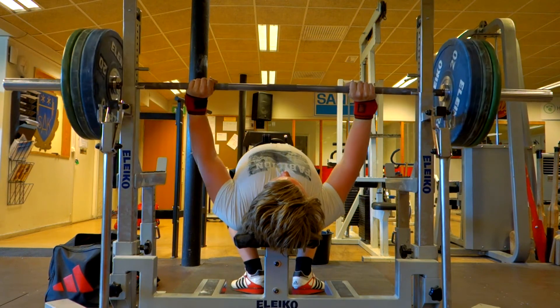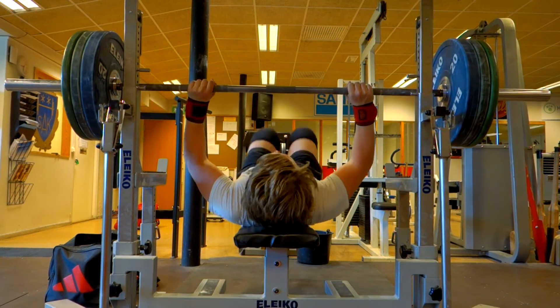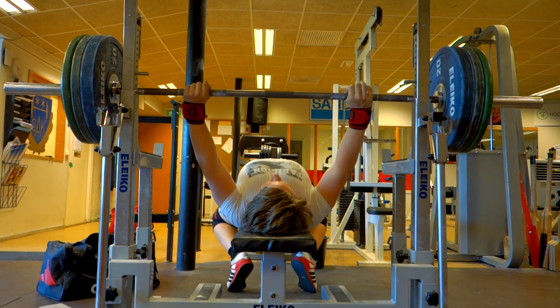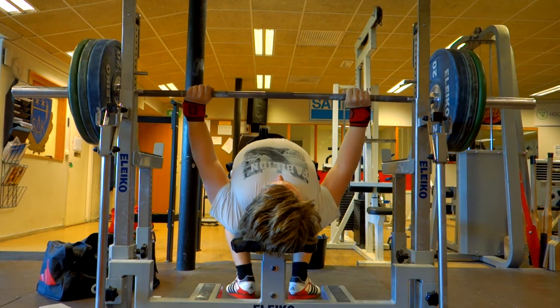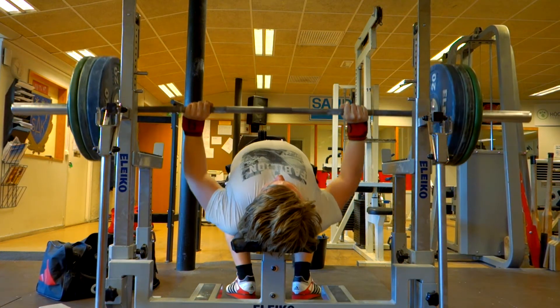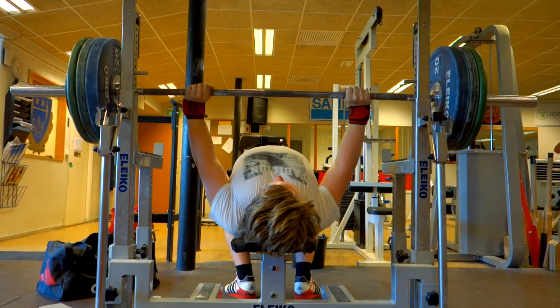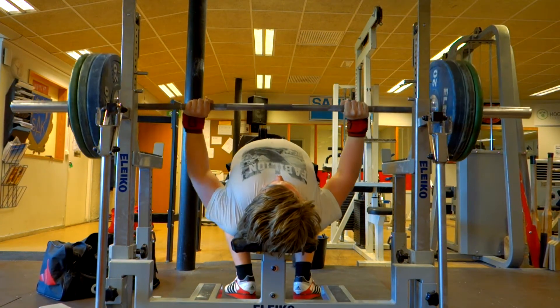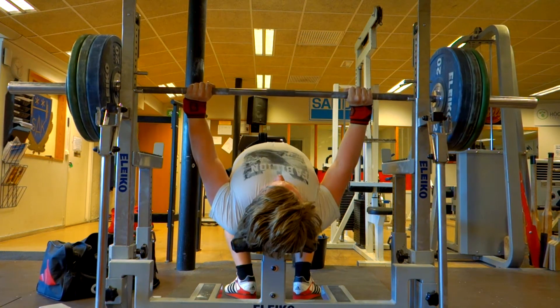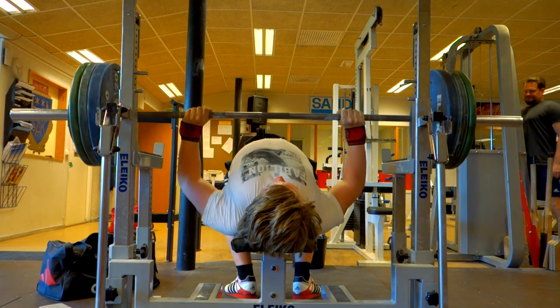As I said, two reps was my previous PR, and I managed to do three repetitions, which I was not satisfied with. So I went for it again for another set, and my short-term goal from just last week was to do five reps within two or three months. I just happened to manage to bang out five reps, which I was pleased with.